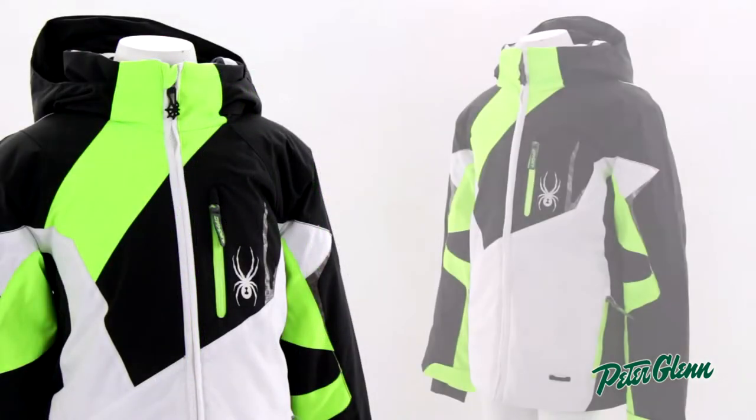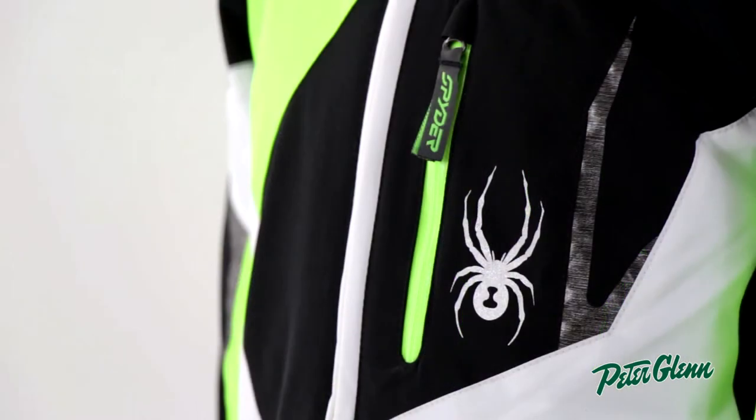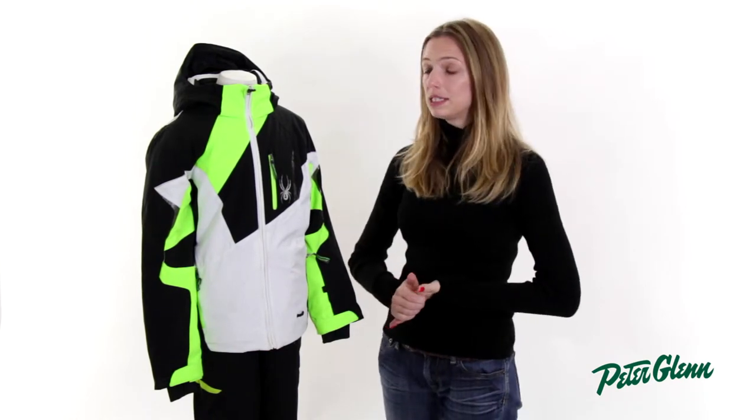This jacket also has insulation in it. It's 140 grams, so it's a very warm insulation, but Spider uses a nice low-profile insulation, so instead of feeling bulky or restrictive, it's going to feel very light, very comfortable, and it's definitely going to keep him nice and warm.